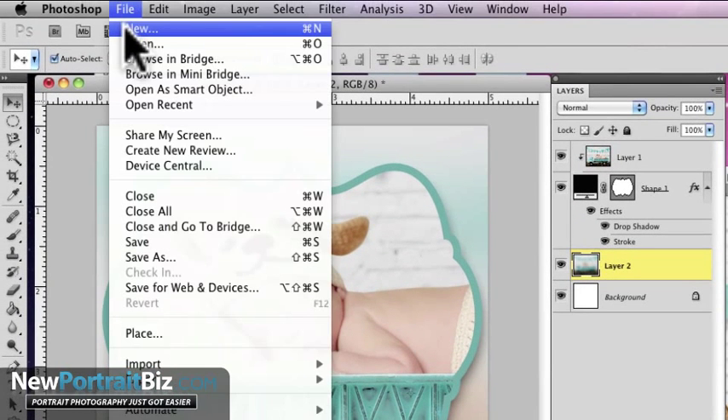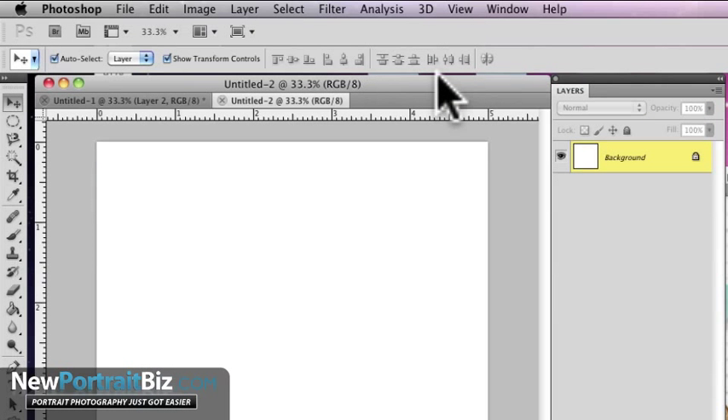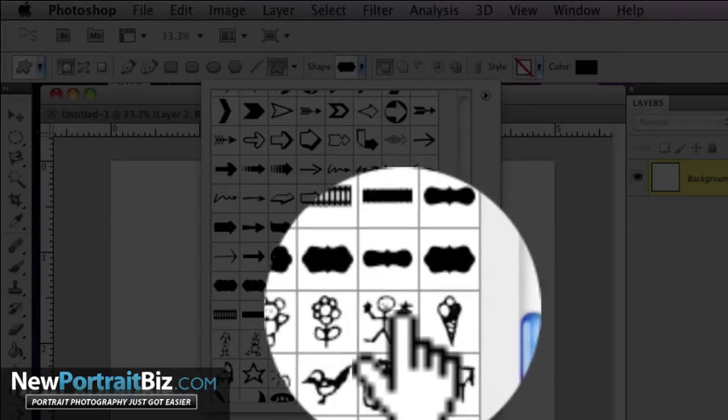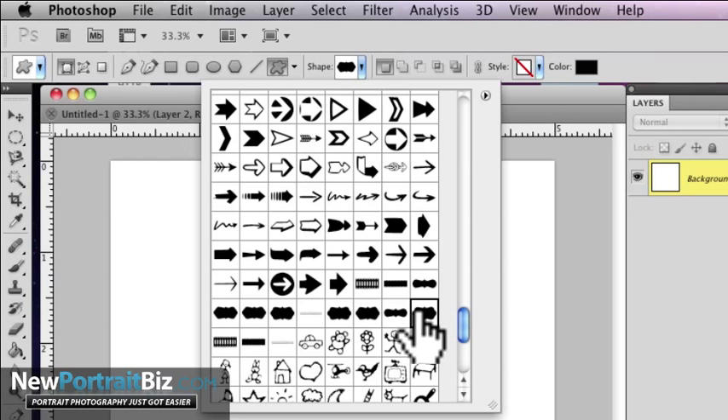Let's create a new canvas — I'm not even gonna title it. It's gonna be five by five at 300 resolution. Click OK. The first thing I want to do is create a shape. Now you're gonna have to find some shapes — usually they come installed, and this one is a standard one that came within Photoshop.